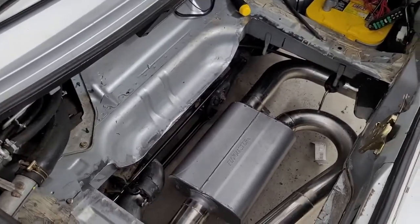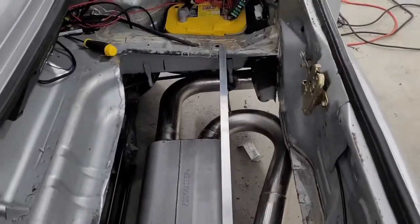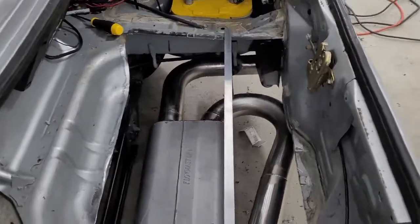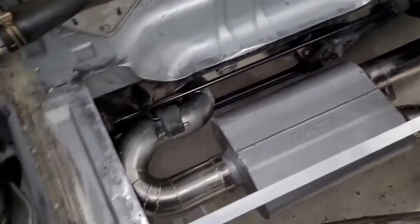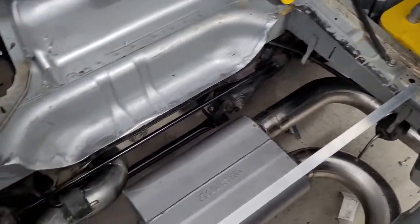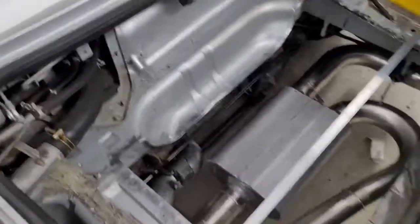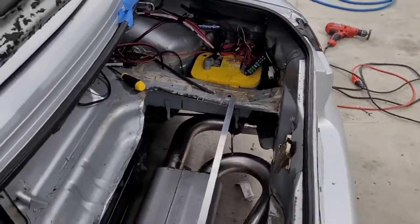Essentially we want this area to stay flat all the way across — kind of like where I laid this metal. And the reason is basically any heat exchangers that go here need to be below that. Then I can have nothing protruding above this, and this is going to allow me to put other things in the trunk that need to fit there. So that's an important part of the design.